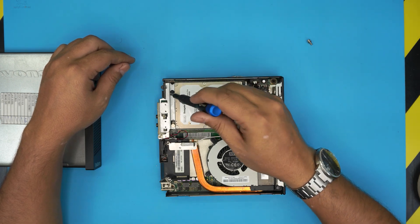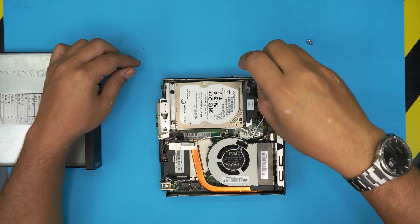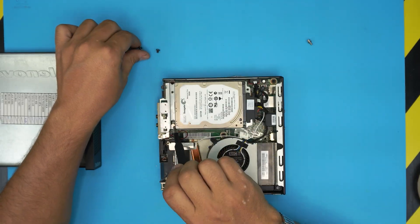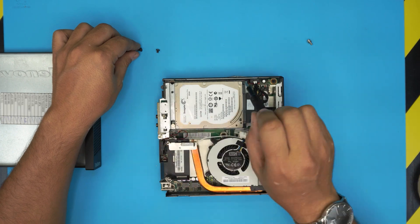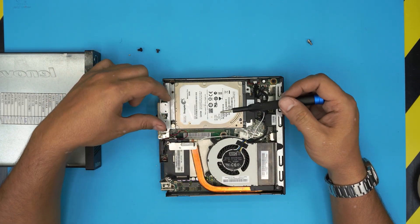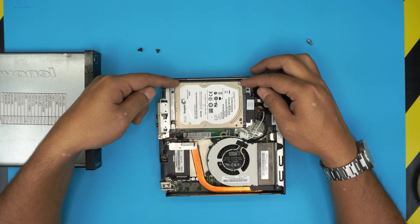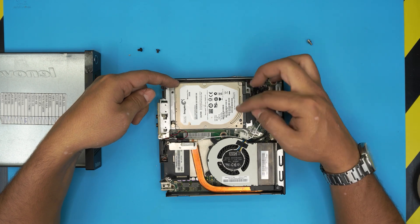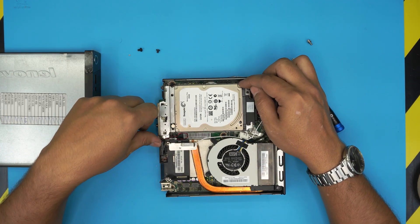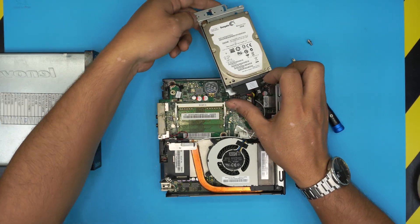The RAM is right under the hard drive. To remove the hard drive, remove two screws — one here and one there. Your model might have the screws in a different position, but there should be two screws holding the hard drive in place. Once removed, slide the hard drive toward the heat sink until it comes loose, then lift it up and put it to one side.